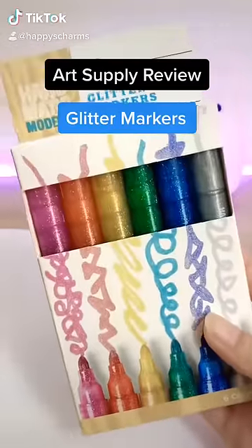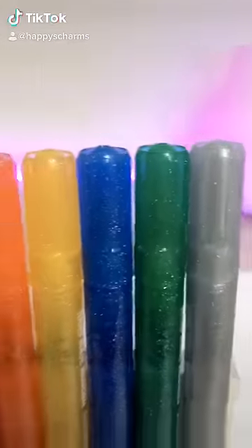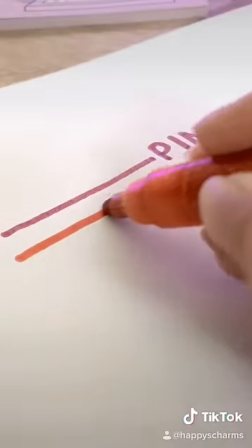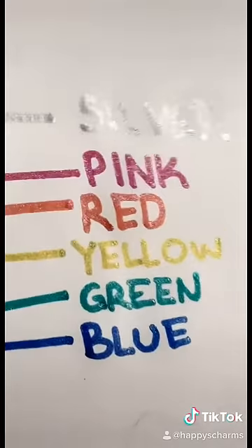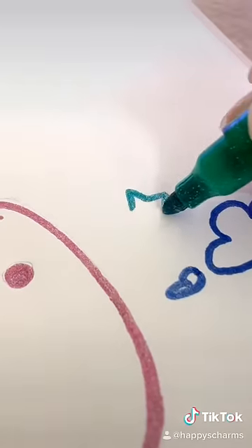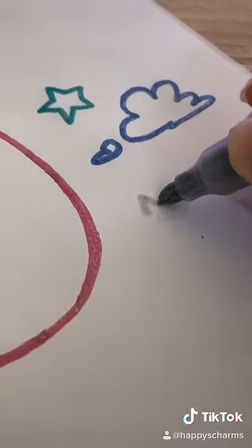I found these cool glitter markers at Target the other day so I'm gonna do a review for you guys. To activate these markers you need to press them down on the paper to start pumping the ink. These write incredibly smooth. I was actually so surprised at how glittery the ink actually comes out — it's even more glittery than it describes on the package.